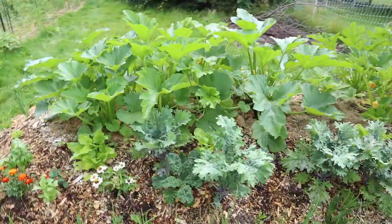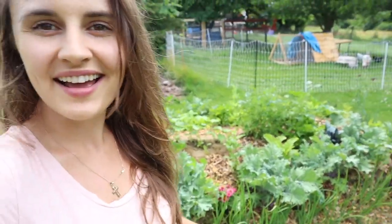Back. Well guys, I am blown away. Like, incredibly blown away. A little over a month ago, we built this hugelkultur bed. I made a whole video about that — I'll link it above.